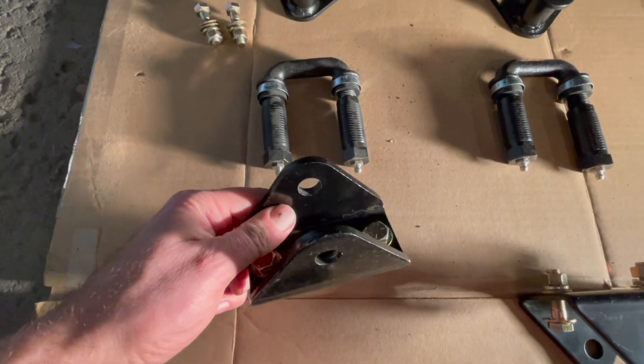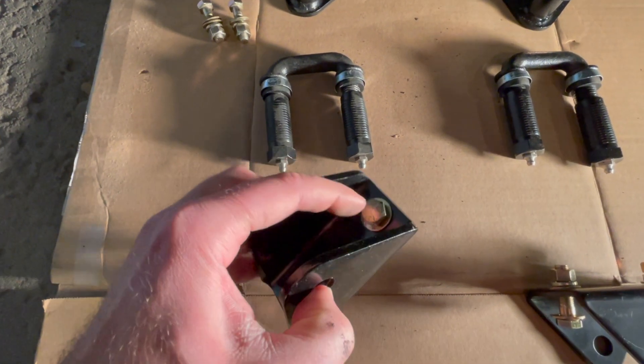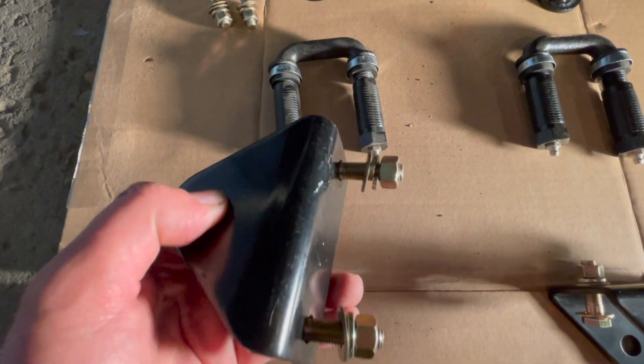You'll install going in this direction with your pivot eye bolt or your shackle facing downwards. The bolt goes through with the washer, and on the back side you'll have a washer, lock washer, and nut.